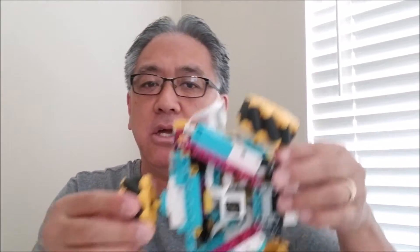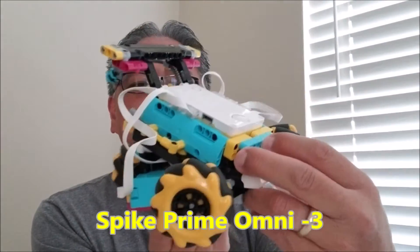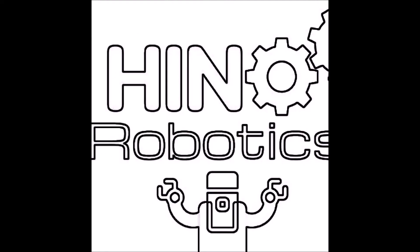Hey everybody, what's going on? It's Mr. Hino with Mr. Hino's Lego Robotics. Today's video, super excited to bring you Spike Prime Omni 3. It's a really cool robot with these mecanum wheels, and if you want to see it, stay with me.